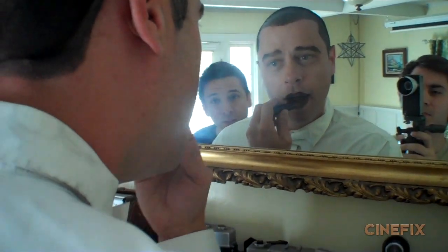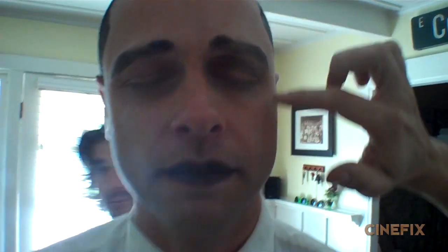We just had to fill in his eyebrows, and he also has black lipstick. Dracula has that menacing sunken-eyes-in-shadows look, so we put a little more dark around Chris's eyes.